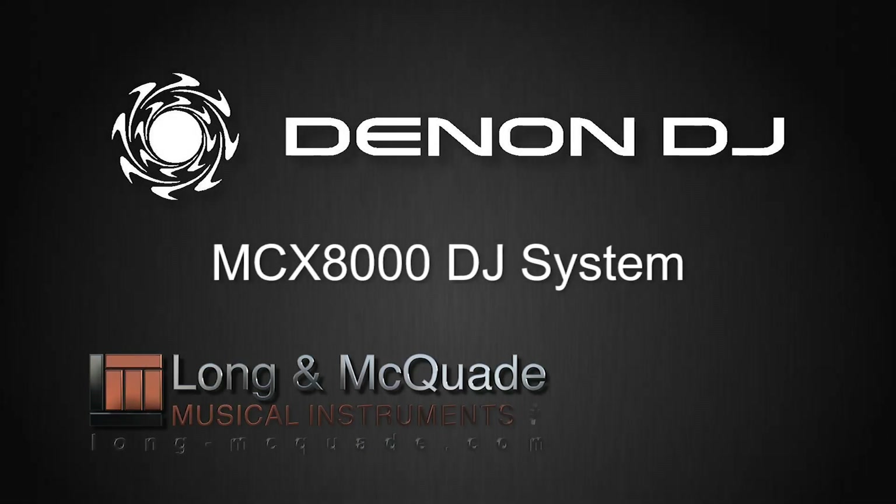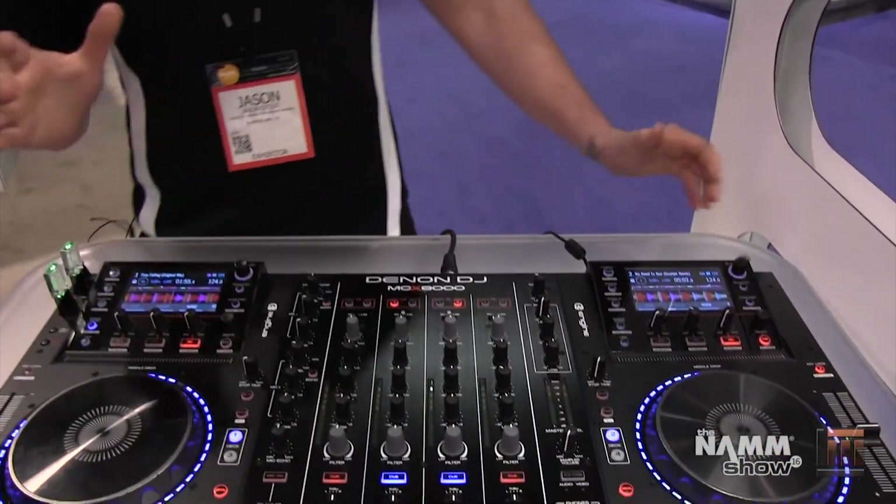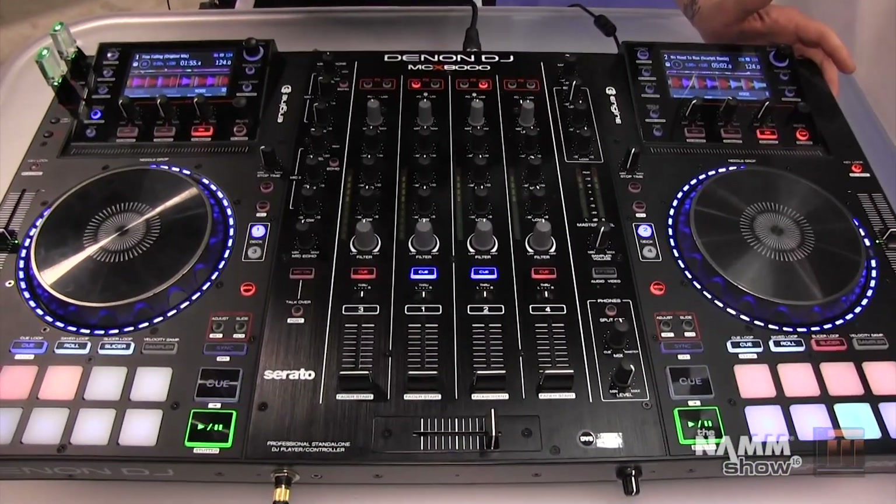Hey, it's Jason from Denon DJ. I'm here with Long and McQuaid and we're looking at the Denon DJ MCX8000. The MCX8000 is our brand new standalone professional DJ player for Engine USB and Serato DJ.